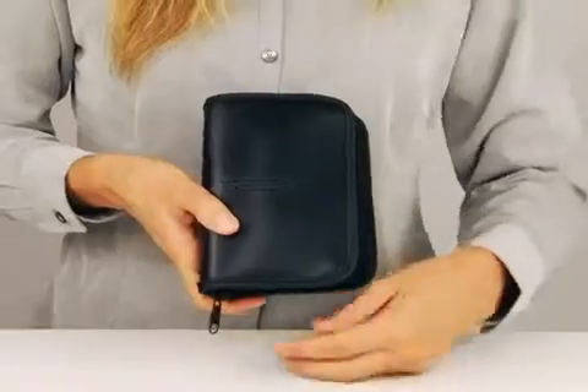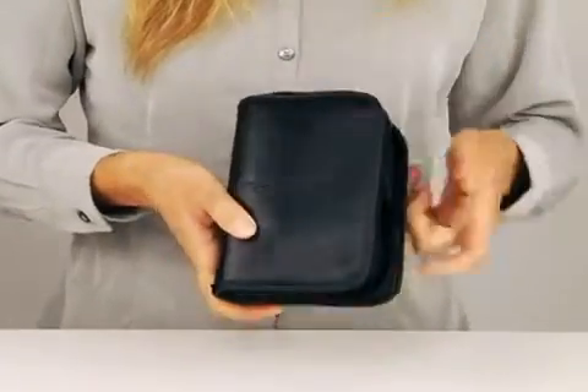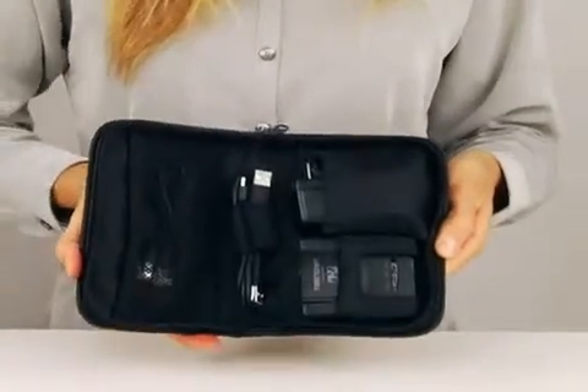Gone are the days of being stuck to a hard-wired internet connection at a cramped hotel room table. No more waiting for a colleague to get off the computer in order to get online, and no more suffering from a hotel's slow wireless G router connection. This kit comes with everything you need to create a high-speed 300Mbps wireless N network quickly.